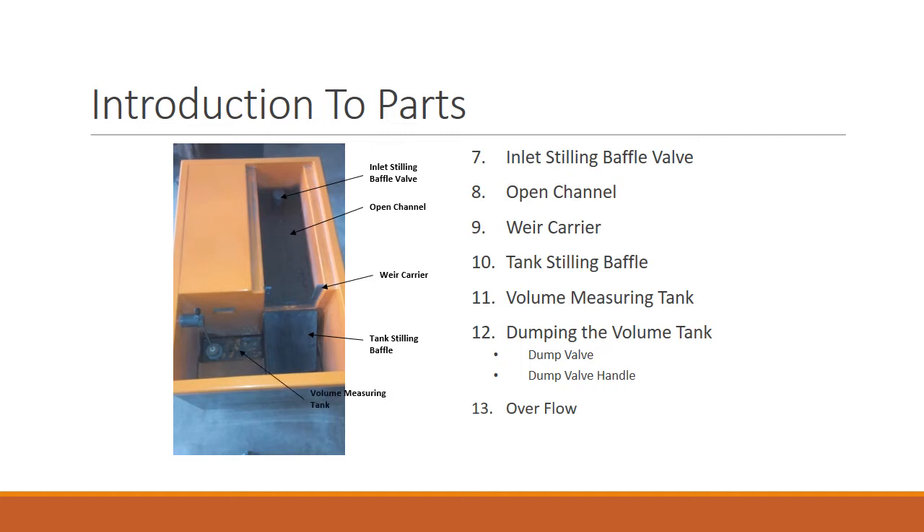The volume measuring tank contains all the water. You can use it to measure the discharge and you can use it to store the water. If you want to empty the volume measuring tank or keep it at a steady level, you can use the dump valve.